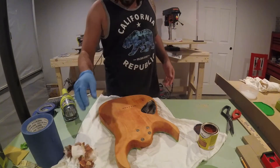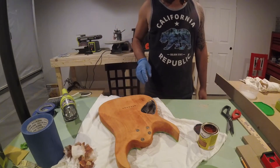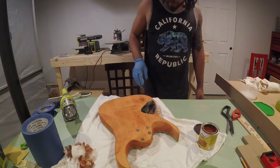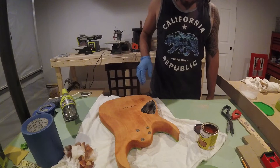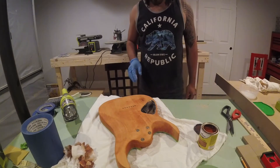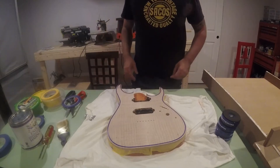We're going to let this dry for a bit and then come back and hit it again — probably two to three coats — and see where that takes us.